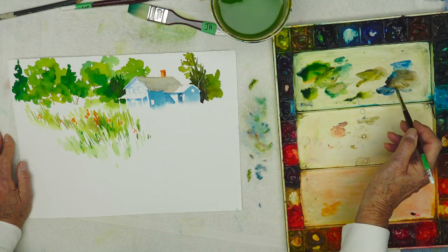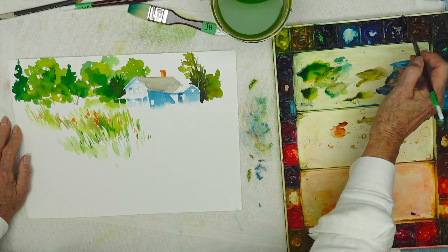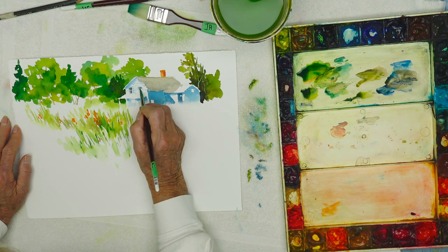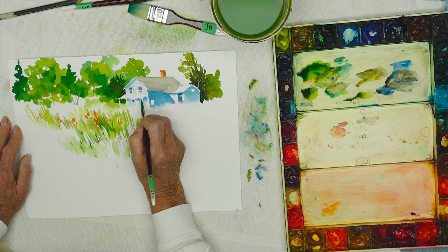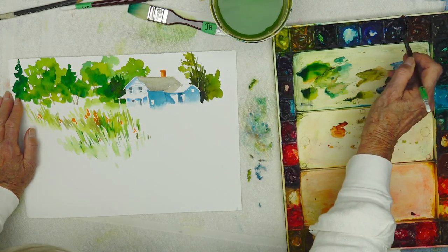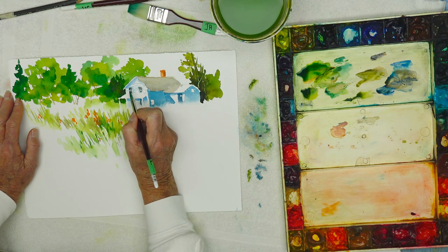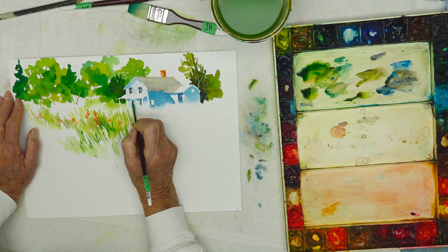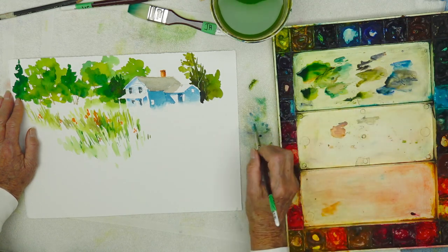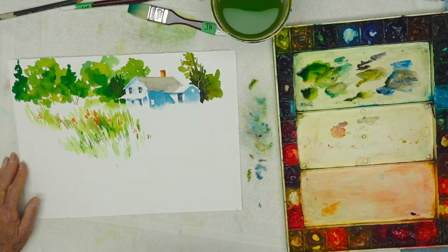So next thing I'm going to do — these windows are in the light, so I'm going to put a little bit of dark in here. A little bit darker here. I'm going to leave this one in the light, because in nature everything is a funny sort of reverse thing. I'm going to emphasize those windows a bit more. The door is left open so that the goats can get in — well, it is the country.